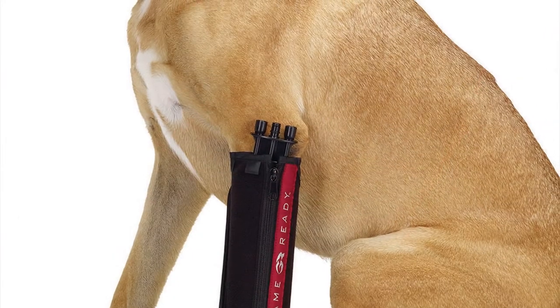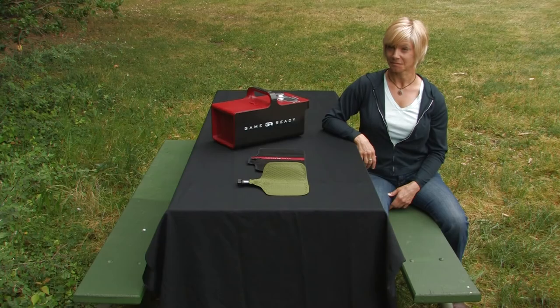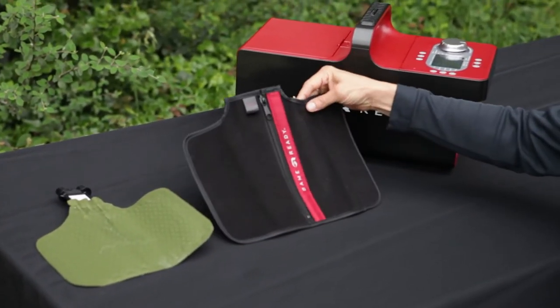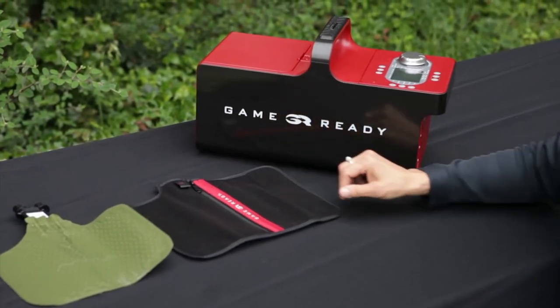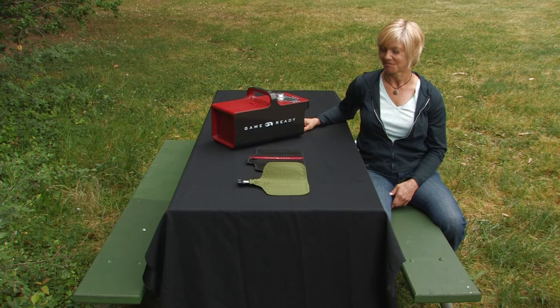This video will demonstrate how to apply the Canine Utility Wrap. The wrap is comprised of an inner two-chamber heat exchanger and removable, replaceable sleeve that facilitates the delivery of active compression and cooling to the injury or surgery site.